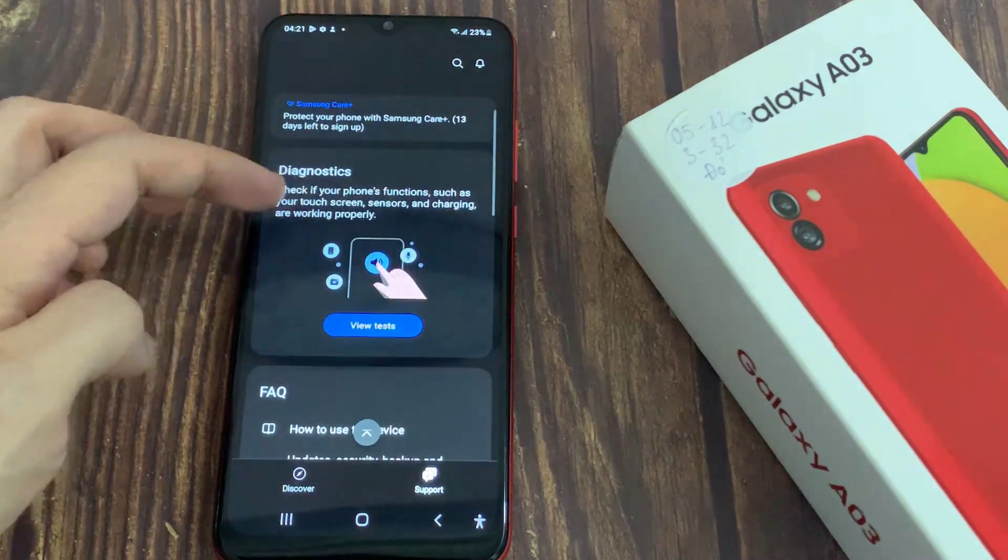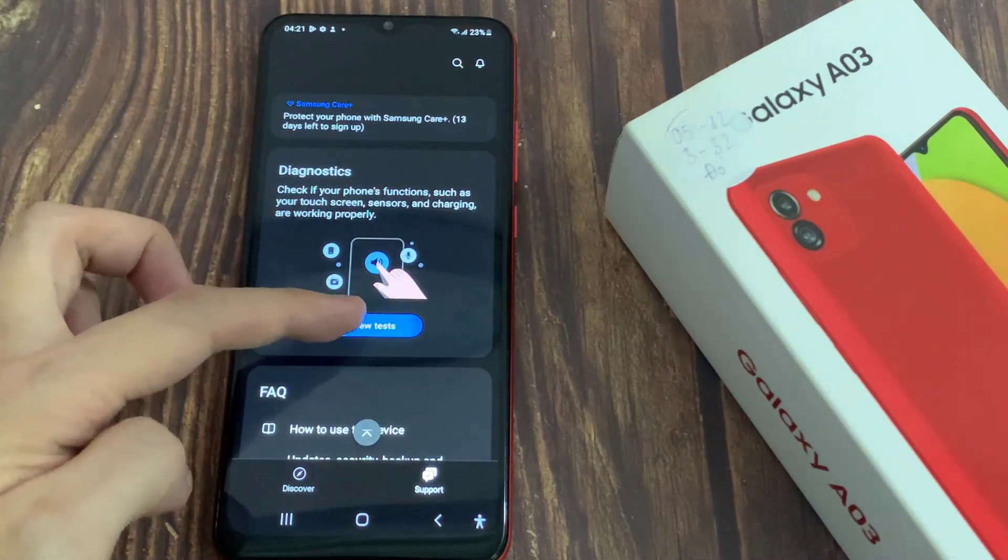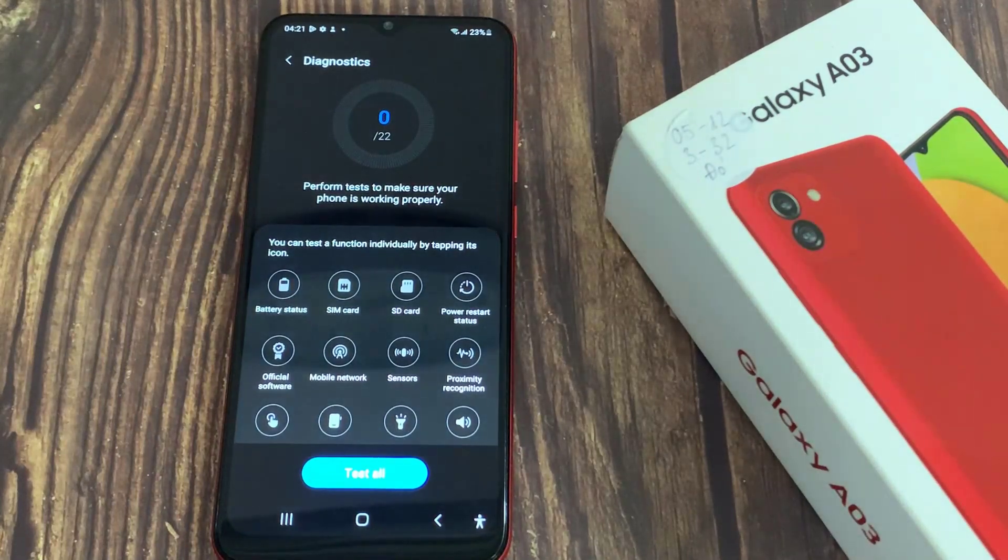Go to the Diagnostic section from the bottom of the screen and select View Tests, then tap Battery Status.